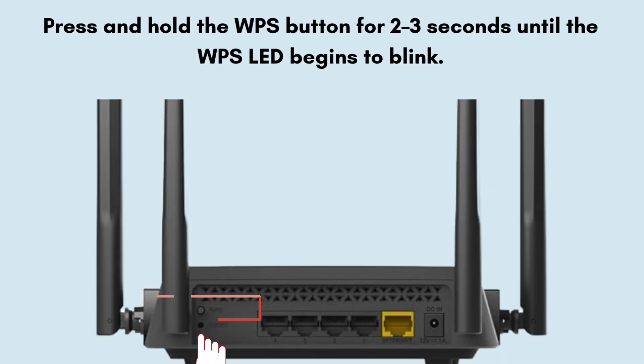On the D-Link DIR825, the WPS button is usually labeled WPS or has a symbol like two arrows forming a circle. It's typically on the front or side of the router. Press and hold the WPS button for 2-3 seconds until the WPS LED begins to blink. This indicates the router is in WPS pairing mode, active for around 2 minutes.